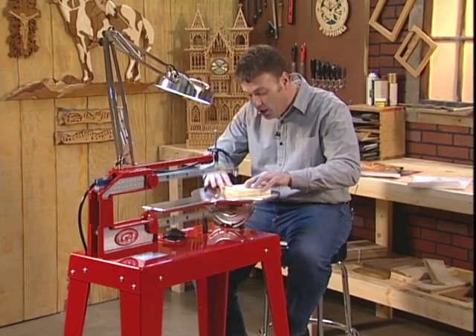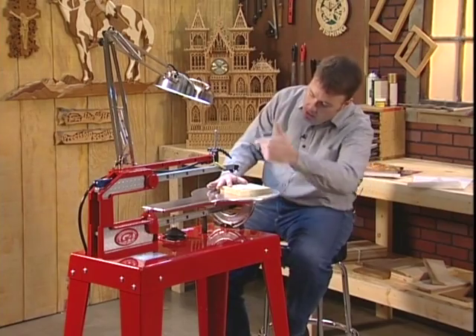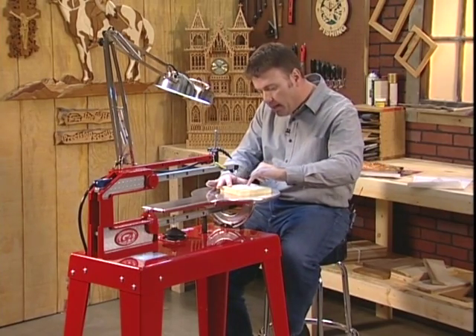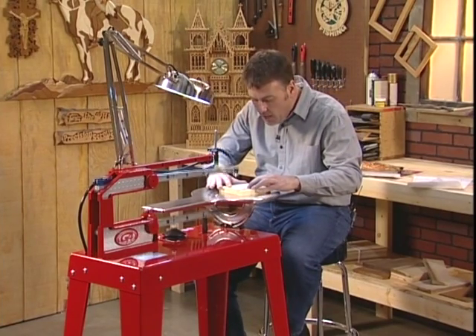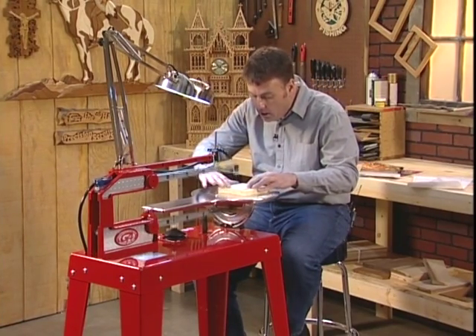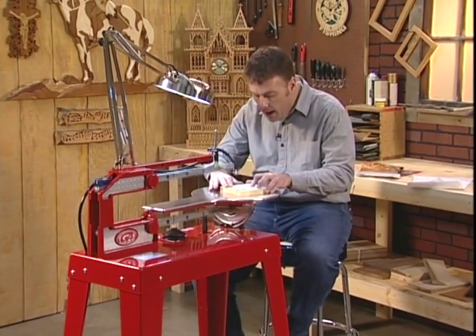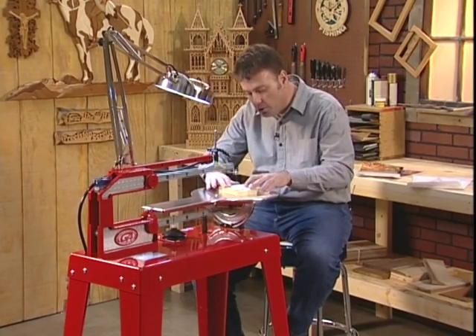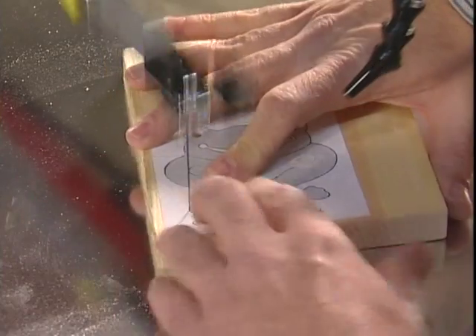If you've ever used a band saw, this project would be impossible — a band saw is one continuous blade. When we need to make an inside cut, like on the eyes and mouth of the frog, that would just be impossible. To make a sharp turn with a band saw, you use a technique called relief cutting, where you back out and come back in repeatedly. With the Hawk, you simply spin and make your cut.